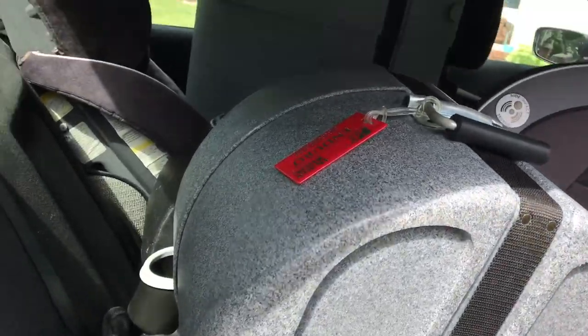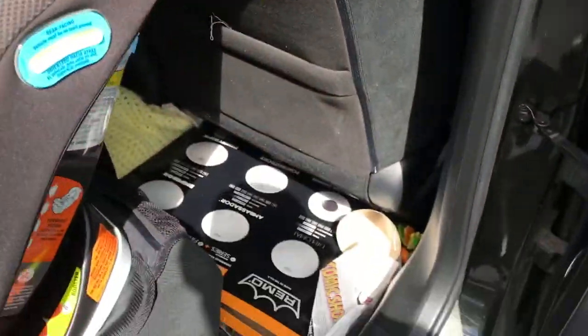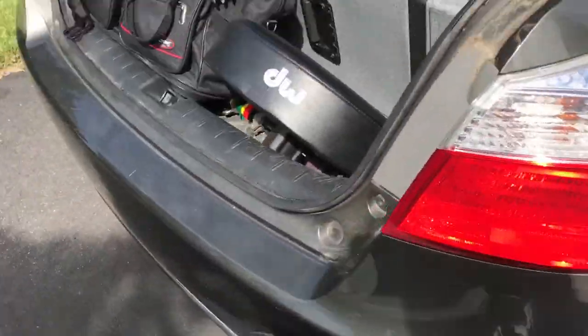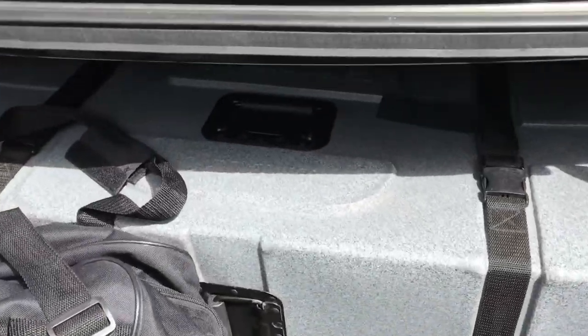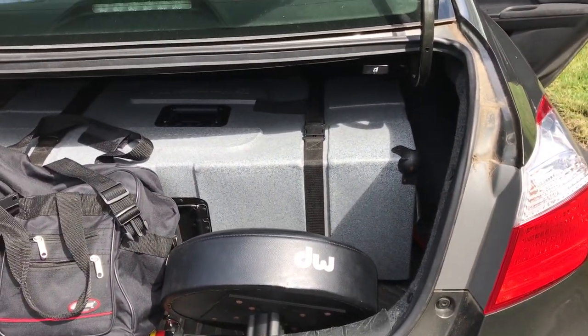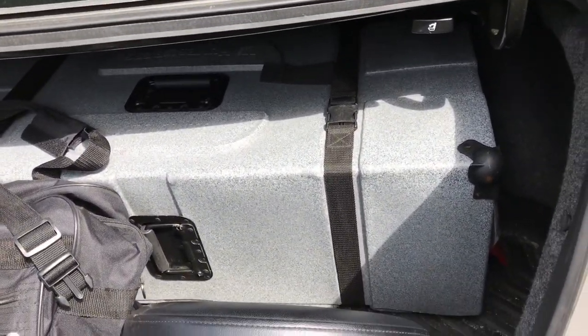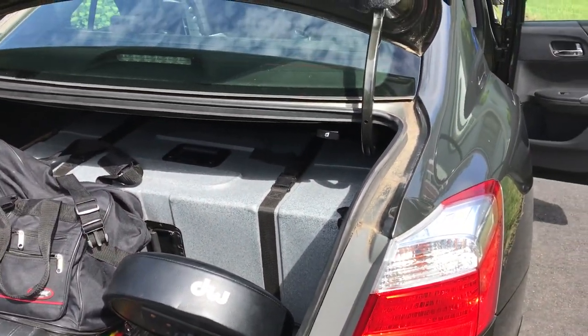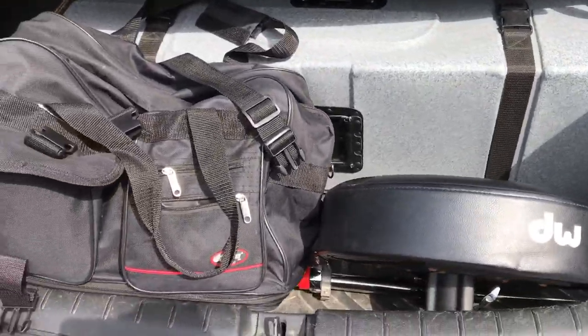We got toms, toms. There's a snare in there. Bass drum's in the front. Extra drum heads — I leave them in the car; you never know. We got cymbals. We got our seat. We got our trap case. Inside the trap case is all of the stands and hardware. And a carpet — always bring a carpet. You never know when you'll need a carpet; otherwise your drums slip and slide all over the place.